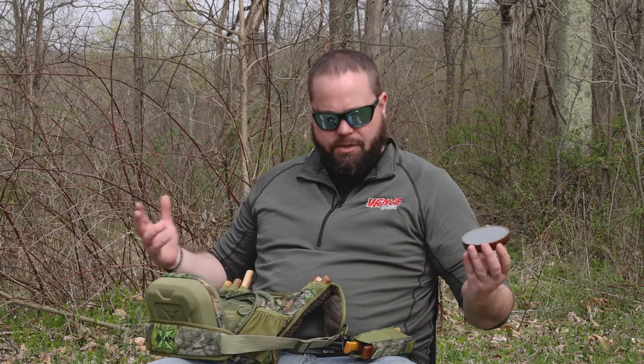Now when it comes to a pot call, that's kind of your friction call — it's going to be a basic slate call. Here's your slate call; it's already conditioned, which we'll get into in a later video on how to maintain your calls and keep them running good. They do take some work but it's pretty simple. Your pot call requires a striker. I tend to like hickory — hickory sounds good — and then you got walnut, Osage orange, yellow heart, and custom strikers.